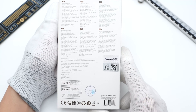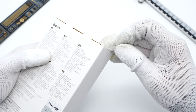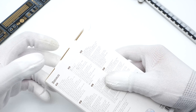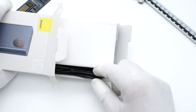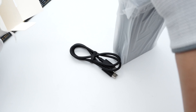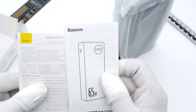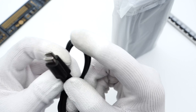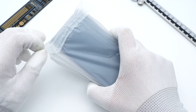Like the 30W Power Bank, all specs info in different languages are printed on the back. Tear off the sealing strip on both sides and open the box. It contains a cable, a power bank, and some documents. This is a short dual USB-C cable with the BASIS logo, suitable for the power bank.